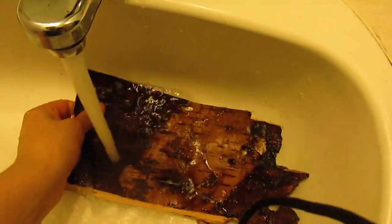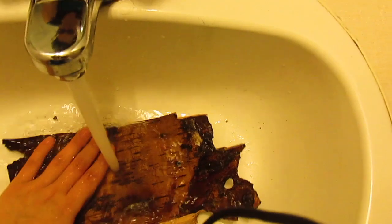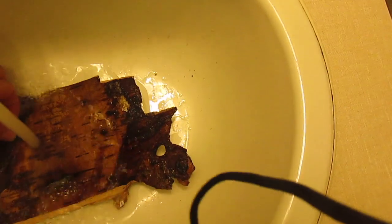So the first step: wash off the birch bark and clean it up a little bit. There's still a little bit of debris on the inside. I took it straight off the buffalo log — I'm going to try to keep the integrity of the piece together — and I'm going to let it soak for a while before I start.